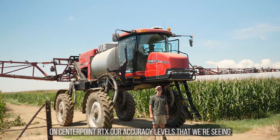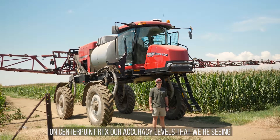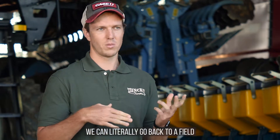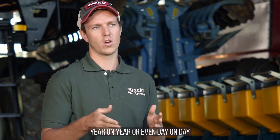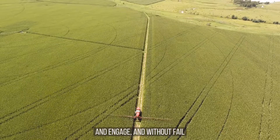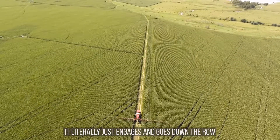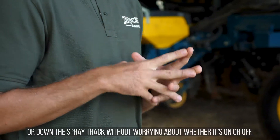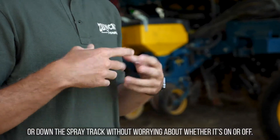On Centerpoint RTX, the accuracy levels we're seeing are around about two centimeters and less. We can literally go back to a field year on year, or even day on day, into the AB line we're using, engage, and without fail it just engages and goes down the row or down the spray track without worrying about whether it's on or off.